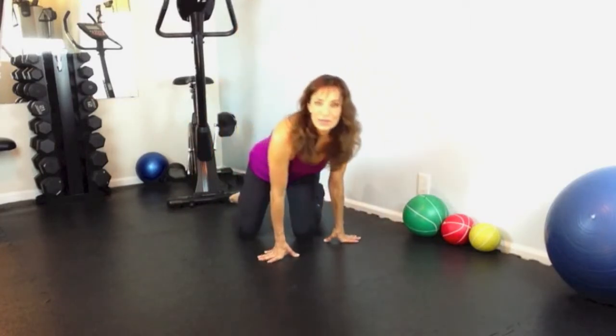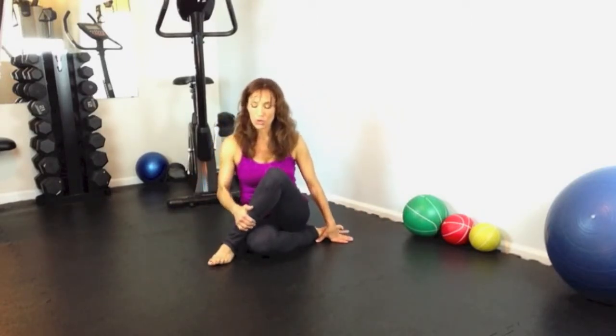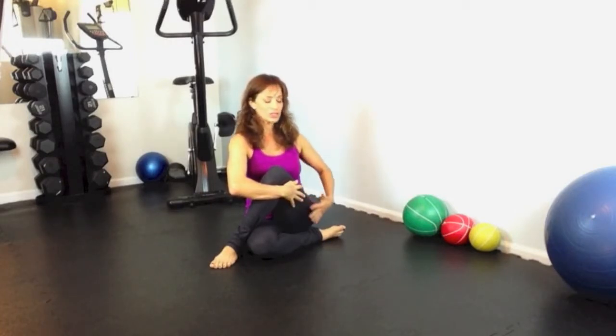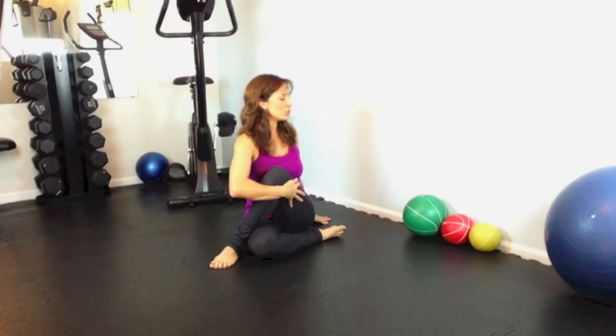Now come on down to a seated position and swing your legs around. From here, take your right foot and tuck it underneath you, then take your left foot and cross it over your right knee — foot on one side and foot on the other. Take your hand, wrap it around, and grab your left leg. Draw it toward you and straighten your spine. You should feel the stretch in your hip. To extend the stretch, reach back with your left hand and exhale as you look over your left shoulder.